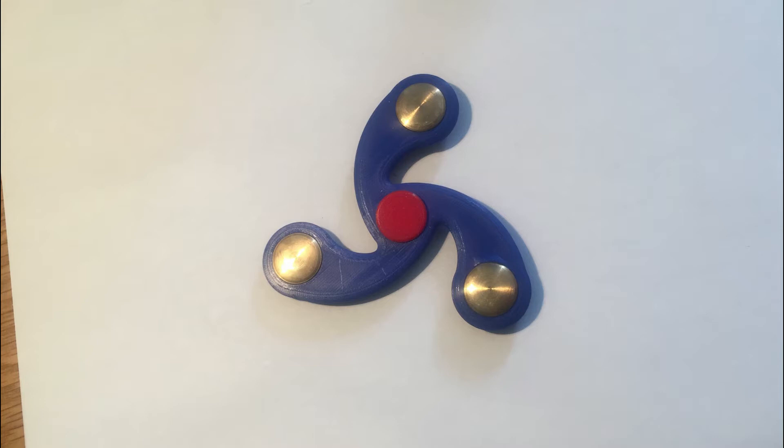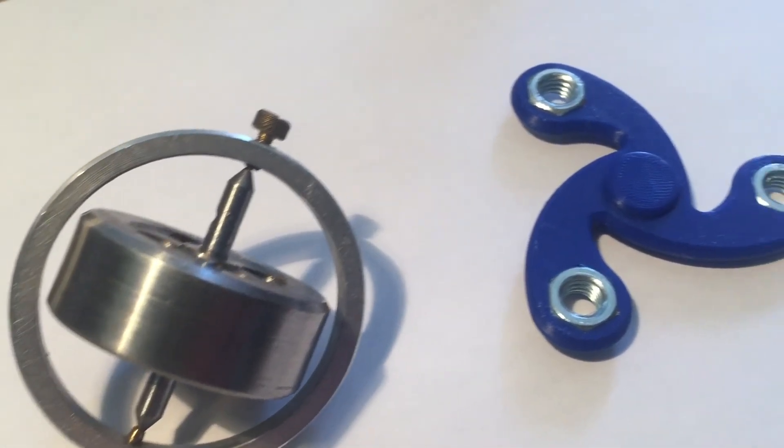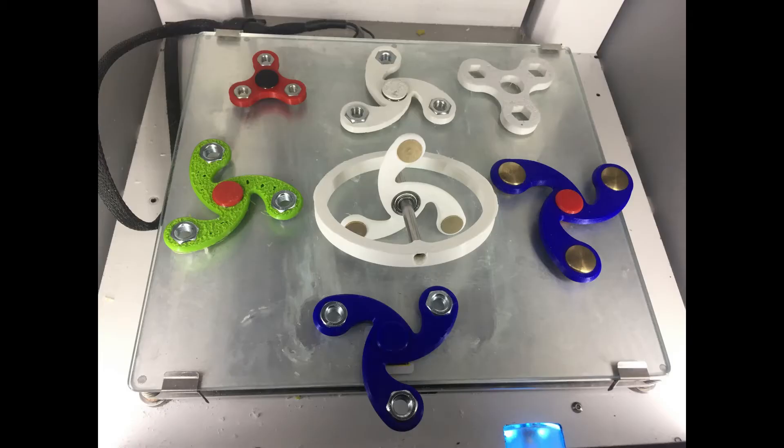I just finished 3D printing and assembling a few fidget spinners. And I walked through my working room and I saw my good old gyroscope. I made it about a year ago during my apprenticeship as an afternoon project — something quick from scrap material without plans. First it worked well, but then I dropped it too many times and now it doesn't spin very well, so it doesn't work anymore.